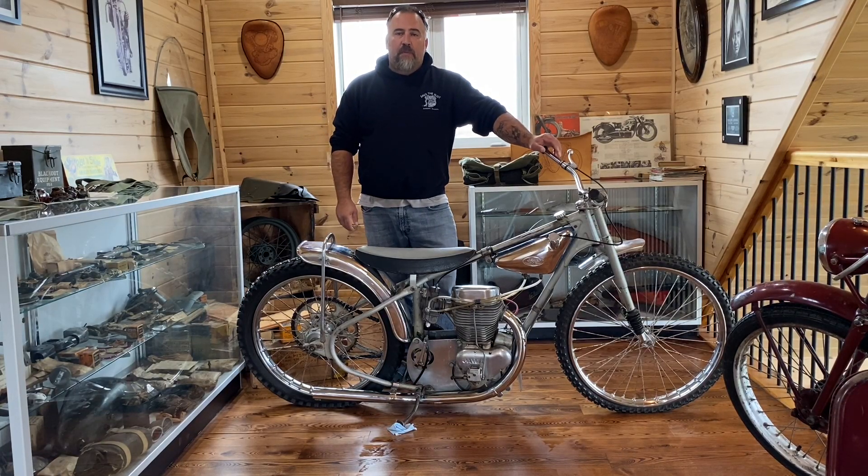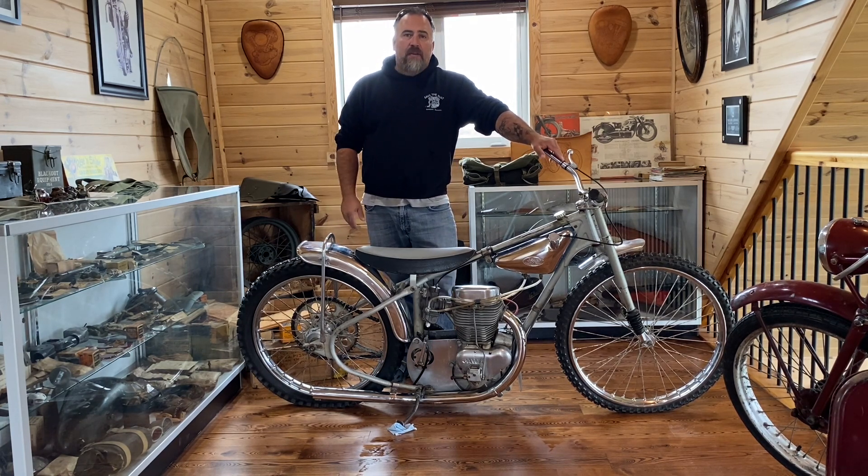Hello, this is Keith from Save the Rust and today I thought I'd show you my 1973 Jawa Speedway Racer.